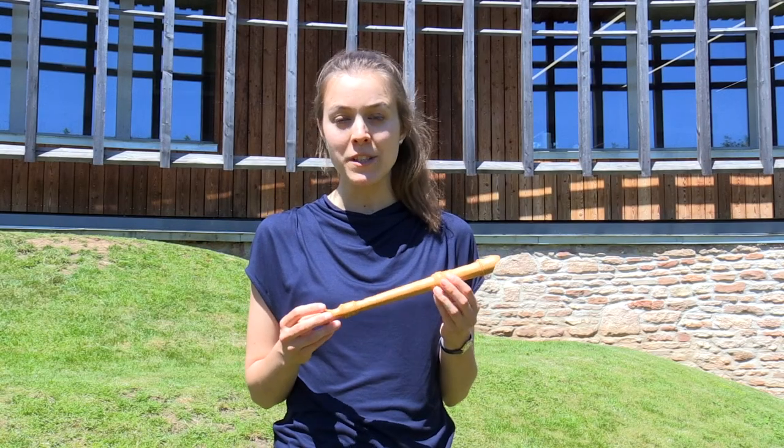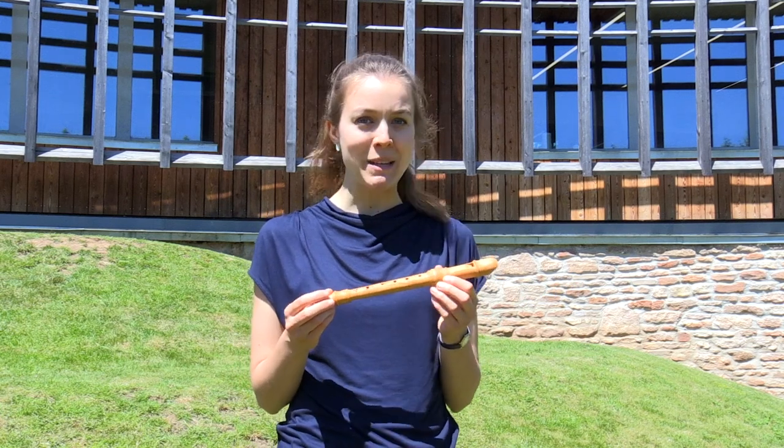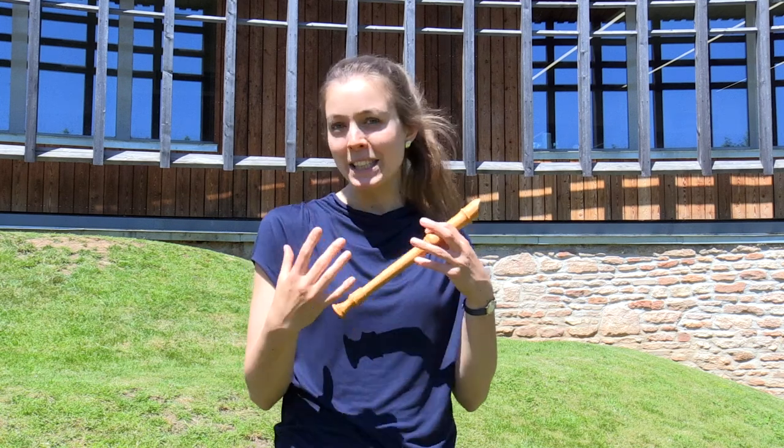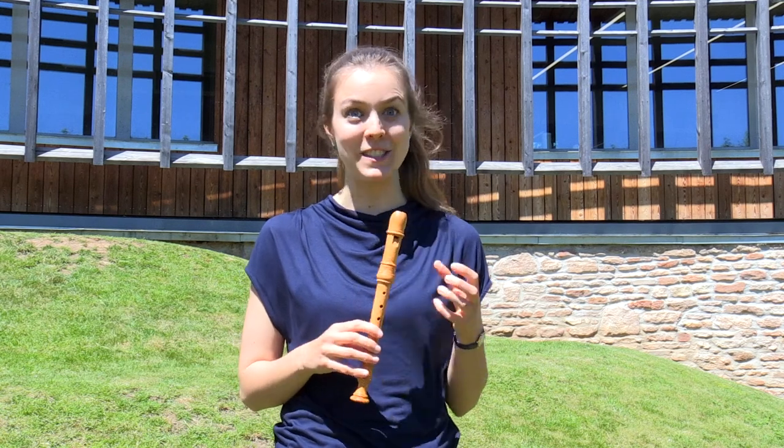Many composers, both from the Baroque period and present day, use the recorder to imitate bird songs. So I've come outside and I'm going to play a little bit of bird melodies or bird-inspired melodies, to see if we can tempt some birds out to sing along.